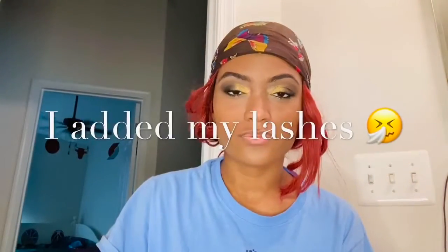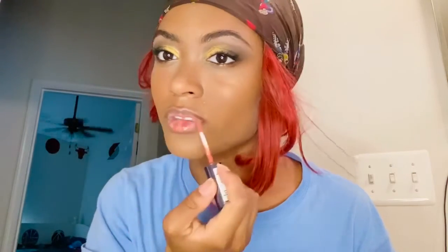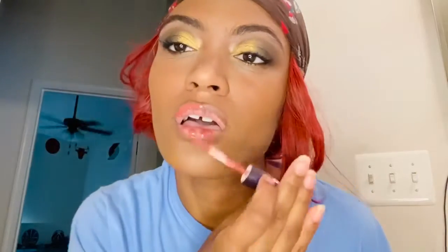The look is pretty much complete. Adding lipstick or lip gloss is optional — you really don't have to add it to this look because it's already so striking, the eyes stand out so much. But I'm going to go a little above and beyond and add this really pretty peachy nude color. It kind of blends in with the hair and makes the hair make sense.